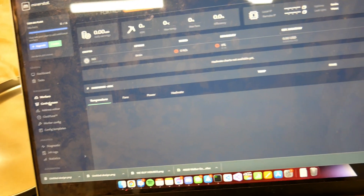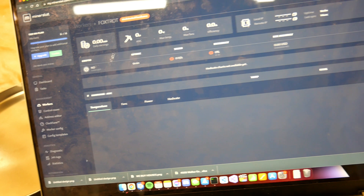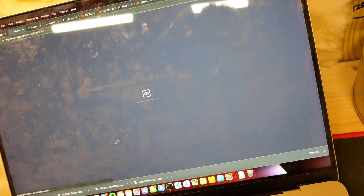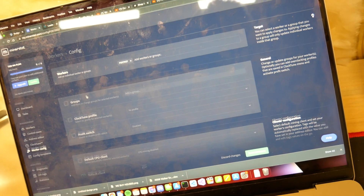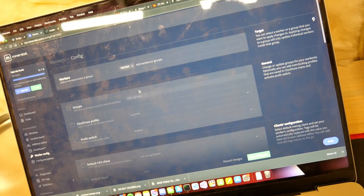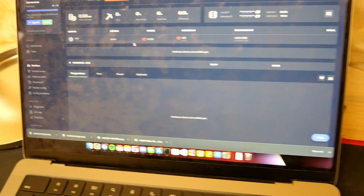All right, looks like it recognized it — showing uptime of nine minutes, which is about right. But we're not hashing, of course, because we haven't put in our credentials yet. So I've got to upload a profile to this. I already have an L3 mining, so this should be pretty easy. I just have to go in and remember how to do it. Let me do some thinking and I'll get back to you.